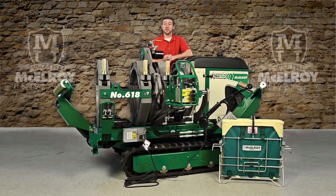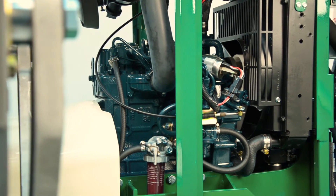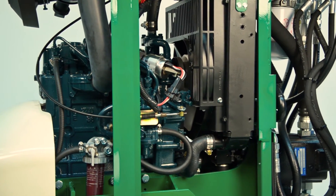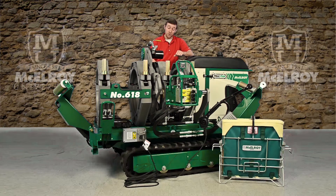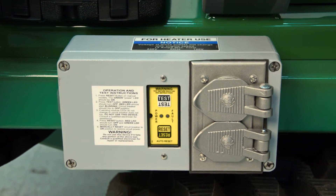With McElroy Fusion Machines, you also have the option to choose between different carriage cylinder forces based on your application. For the 412 and 618 carriages, we offer low, medium, and high force cylinders. The vehicle is equipped with a powerful Kubota diesel engine and has a 5-gallon fuel capacity, which means long run times on the job site. There is also an onboard generator to power the heater, so you won't need an extra generator on the job site. The receptacles are even GFCI protected as an added safety feature.